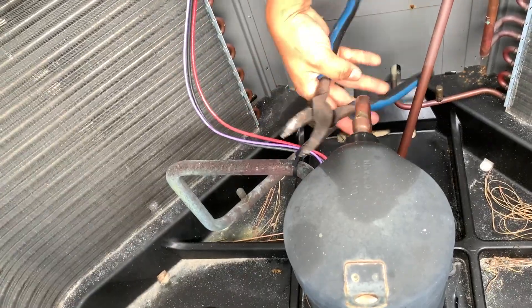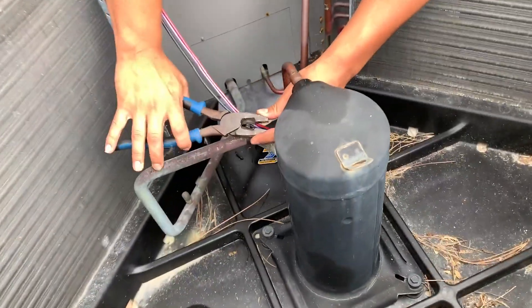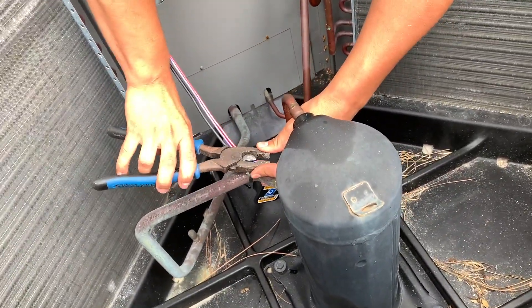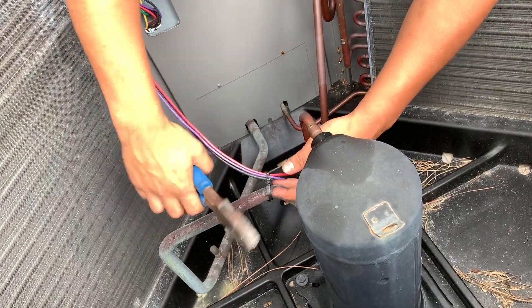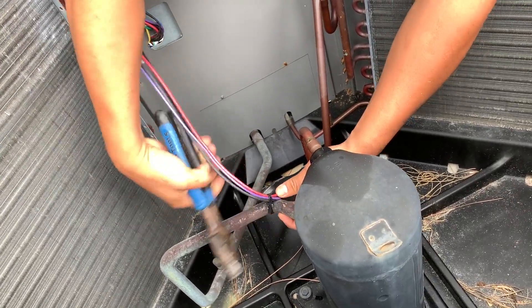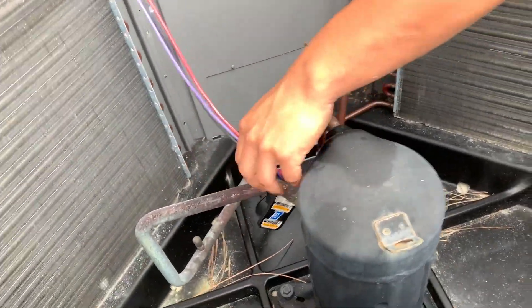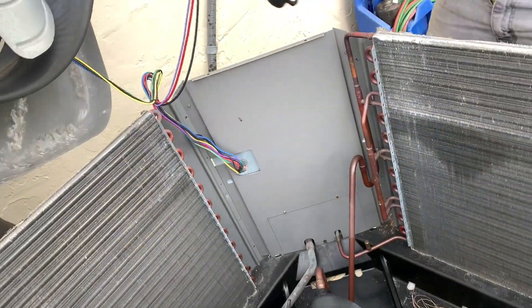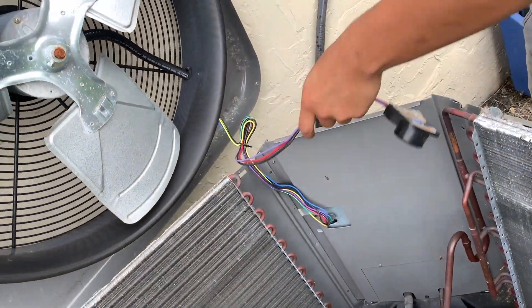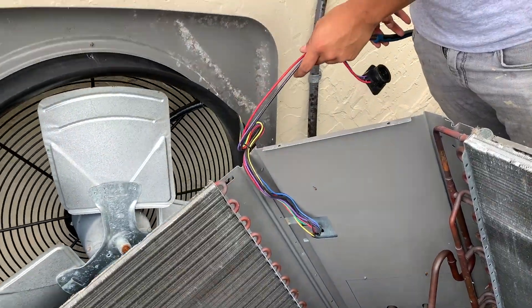Once that's loose, we can set the top down — it'll still be hooked up to all the wires on the plug, but it'll set down easier and we can get to the other parts we need to work on. You've got to be careful here because you don't want to accidentally cut one of your wires. We've got one more tie there, but I think we can roll it around and set it on the ground so that we don't have to cut that one.